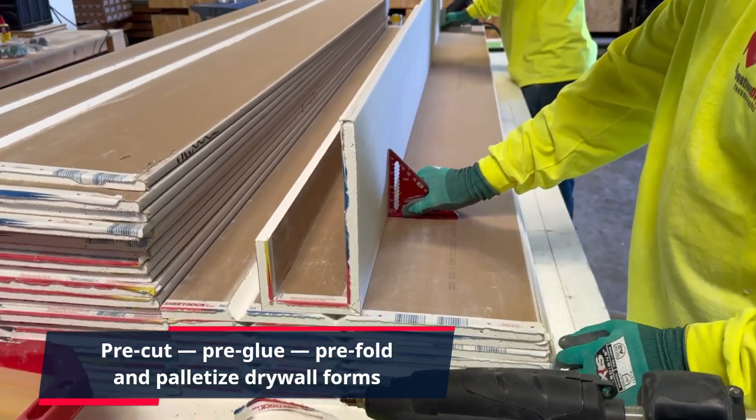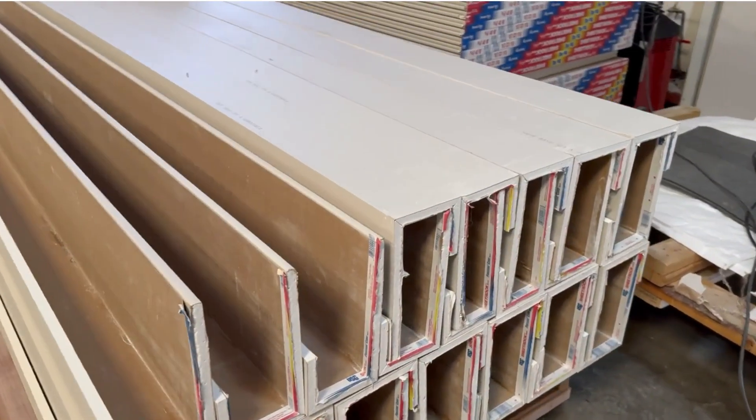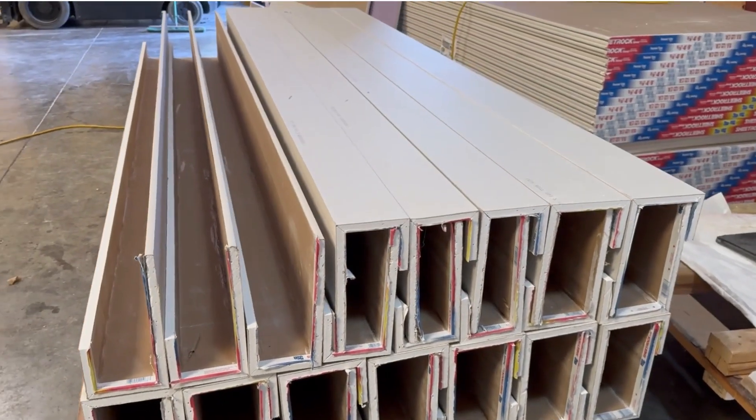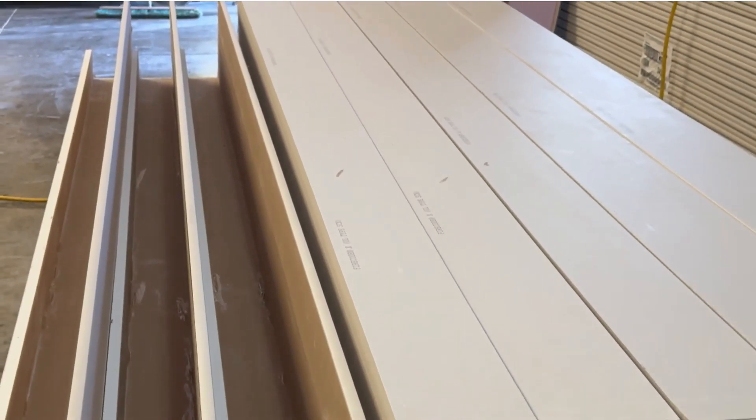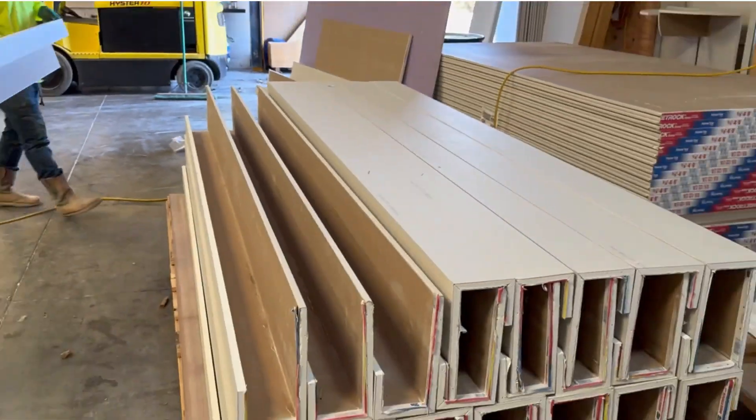Imagine faster installs, with fewer supplies and in less time. Isn't it time you upgraded your drywall workflow? Isn't it time you made your work easier, and more efficient, and your costs more manageable?